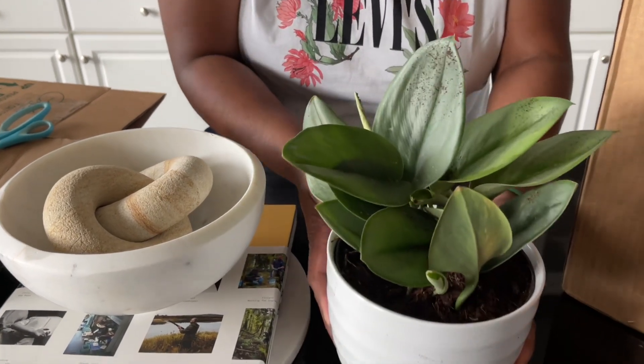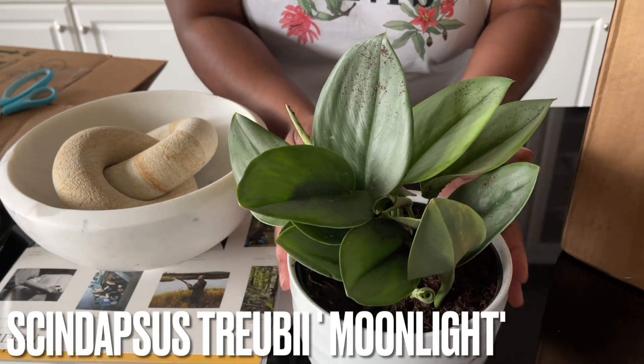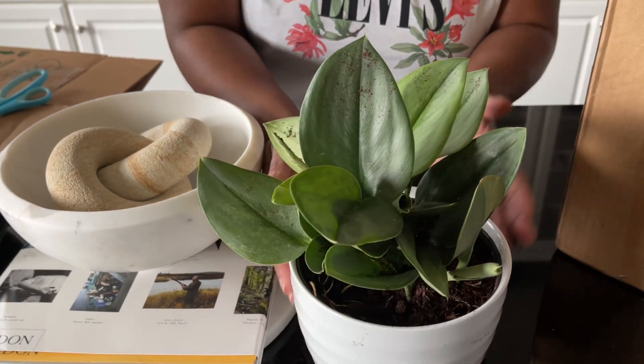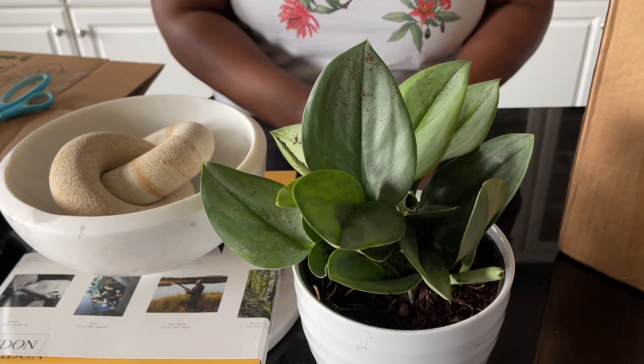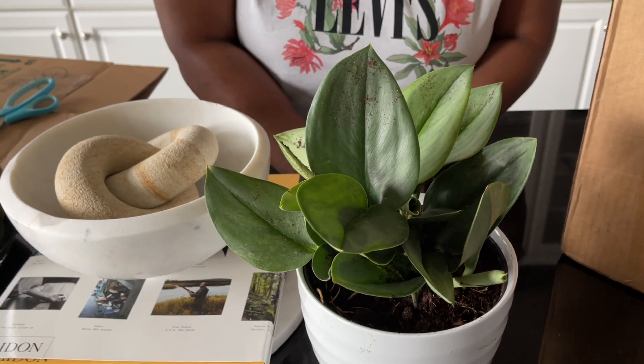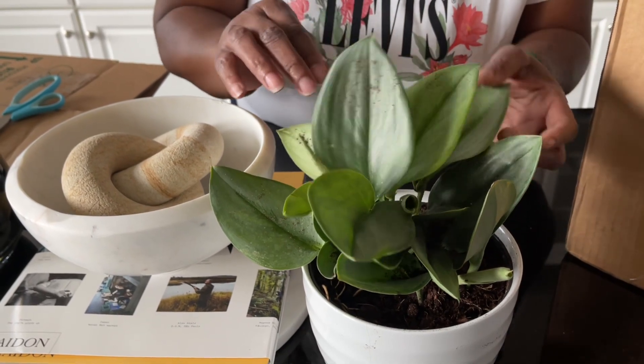This is the Scindapsus Treubii — they call it Moonlight. This is a very, very nice plant. This particular one looks really, really healthy, unlike the one two weeks ago that I believe suffered from cold damage. Very beautiful plant, as you can see. Looks really, really good.